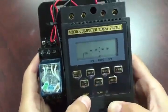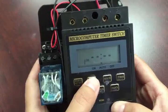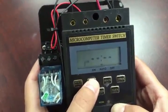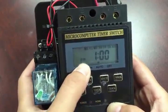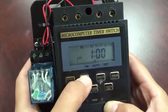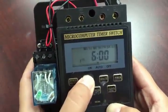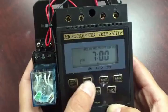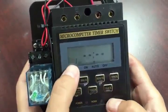Now let's try to program the controller. When you do that, push the timer button and then start setting. Say if you want it to go on at 7:30 in the morning — you'll see 'on' on the display. That's when the controller will turn on the system.